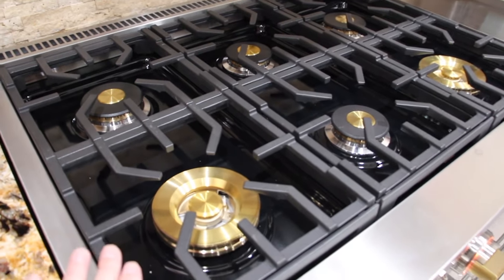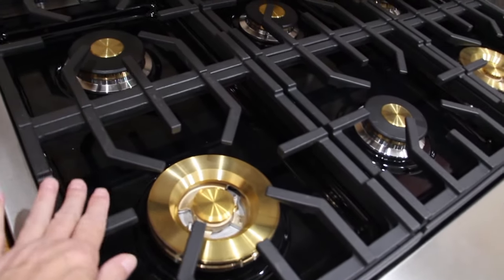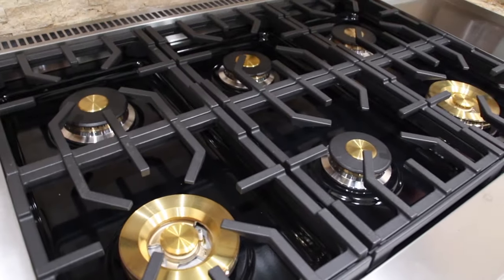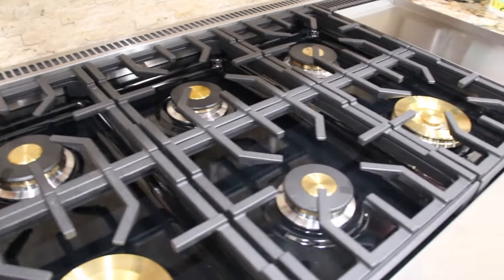The top of the stove is different from my other one. These are brass. The grills are also different — they're updated. So it's a six burner with a griddle.